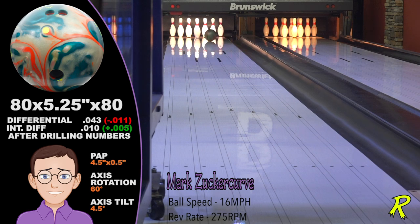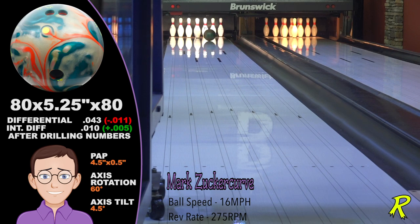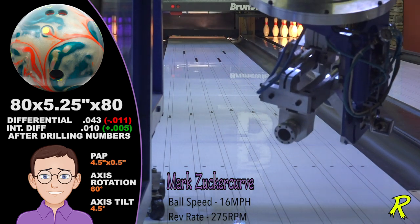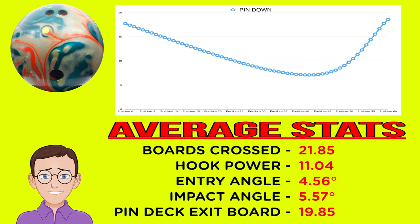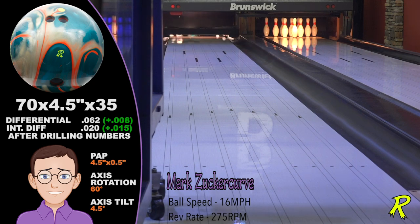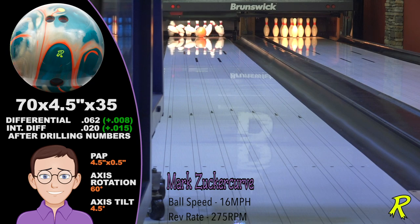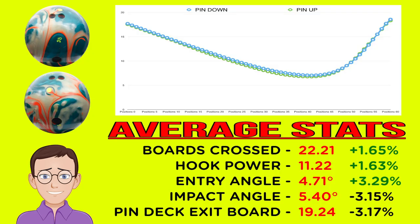For tweeners like Mark Zuckerberg, the Squatch Hybrid ties the whole line together. The pin-down Squatch Hybrid offered 22 boards of total hook and nearly 5 degrees of entry angle while showing strong continuation, exiting the pin deck on the 20th board. The Squatch Hybrid allows Mark to stay in his comfort zone longer than when he uses the original Squatch or the Squatch Solid. Reviewing the average stats, you'll notice about 22 boards of total hook with great continuation — a winning combination for Mark.